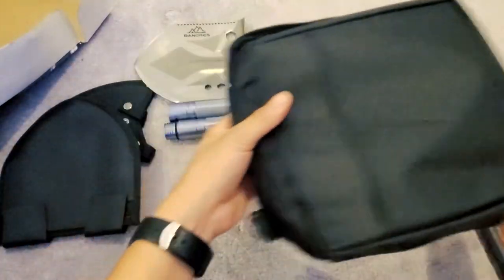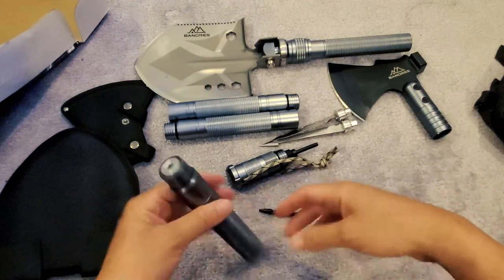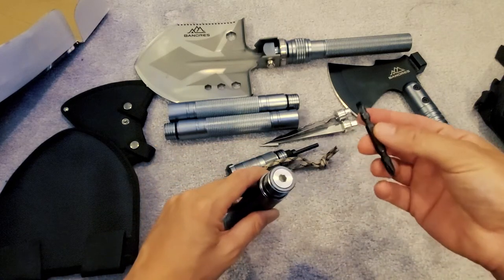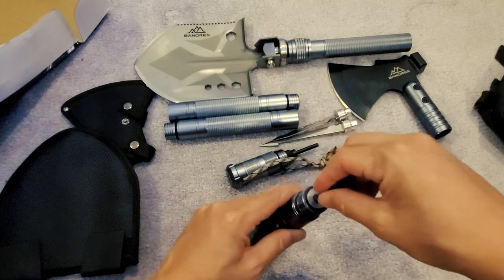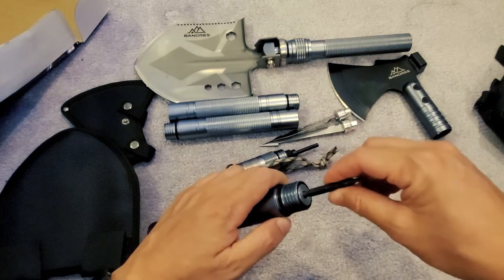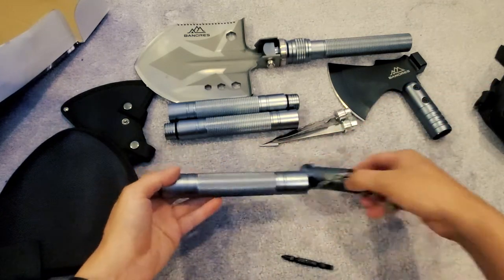Pretty much that's everything that's in the bag. With this bar, it comes with Phillips and flathead bits — you put them in there like this to use as a screwdriver, and it's magnetic. That's cool!